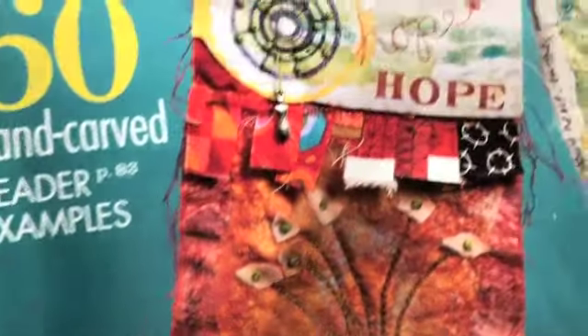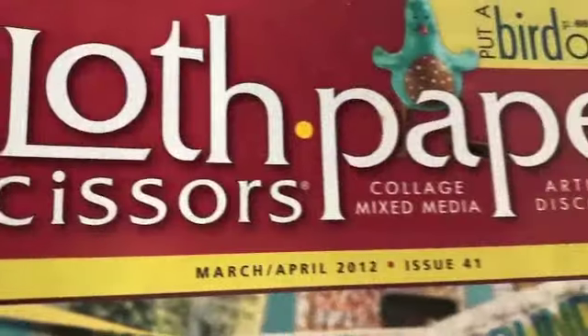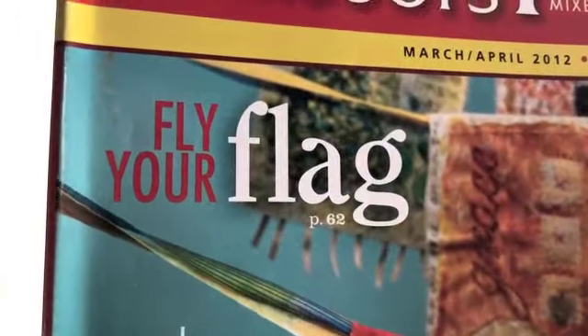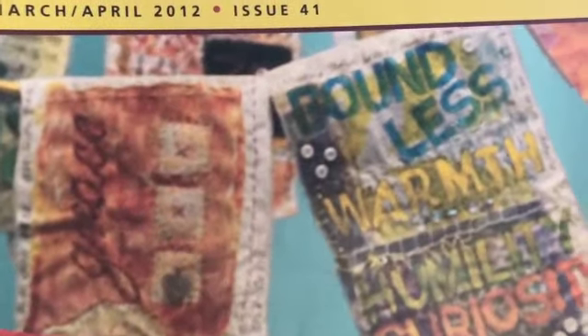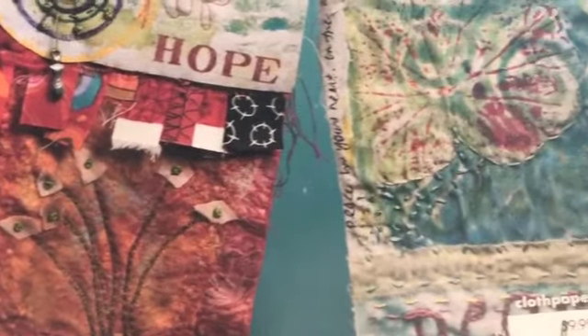I'm going to get my inspiration for the ones I make from this Cloth Paper Scissors magazine, March/April 2012. It says fly your flag. Inside the article it says to use whatever you have at home as far as fabrics and things. Look at how funky and cool these are. So let's get started.